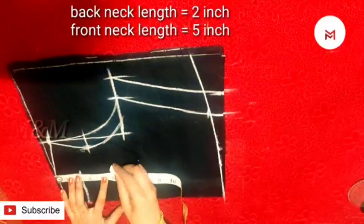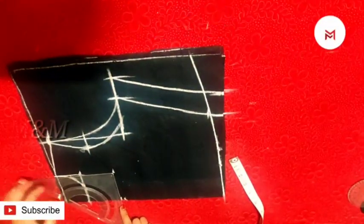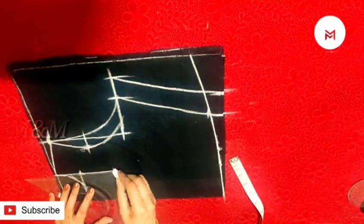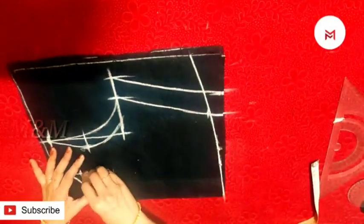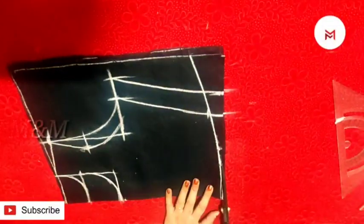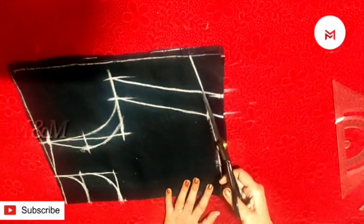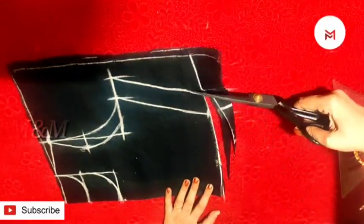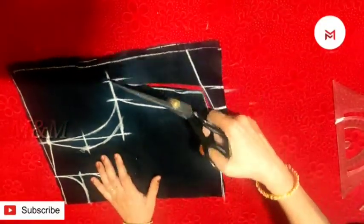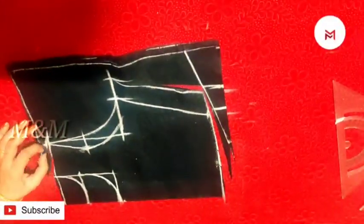This is the front neck — 6 inches. This is a round shape. This is a straight shape for the front neck. This is the back neck.